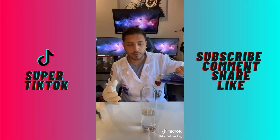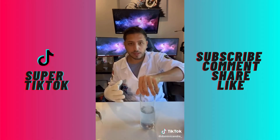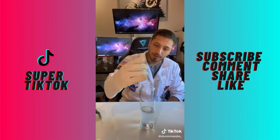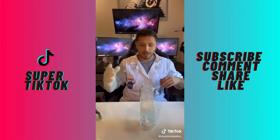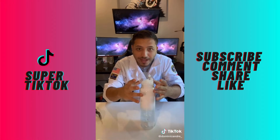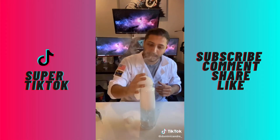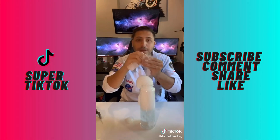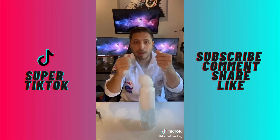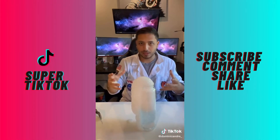First, you're going to put some soap in with the water and mix it up. Then we're going to take the dry ice and put it inside. What's going to happen is you're going to see this bubble come up and it's going to have all this fog in it. That's the same effect that's happening, but all of that fog is getting caught in the bubbles and it's going to create this really cool effect — you're going to see it billowing out.